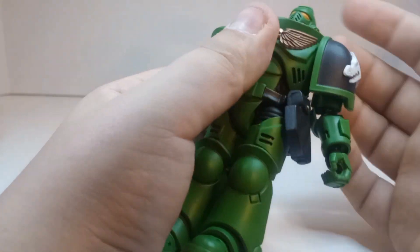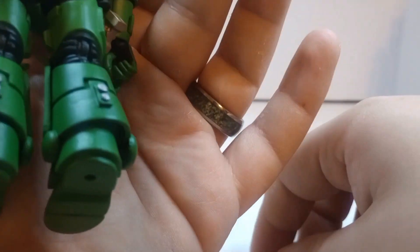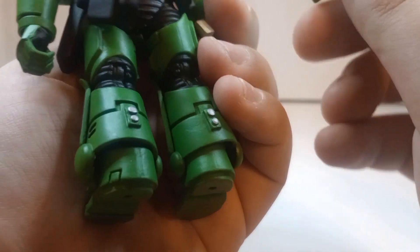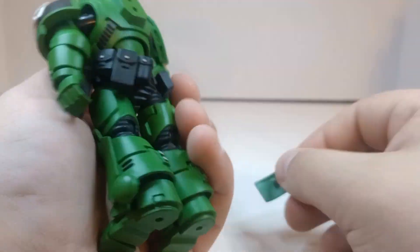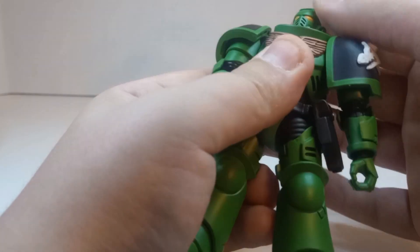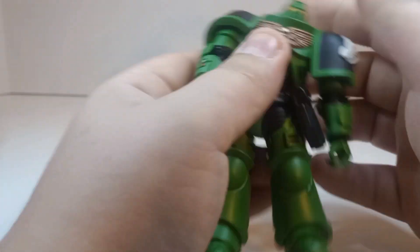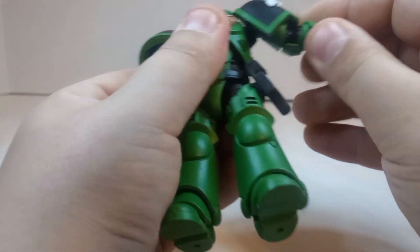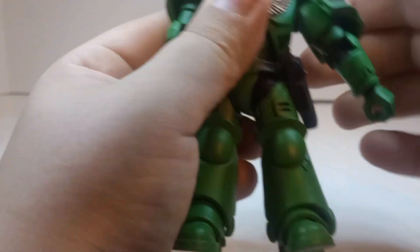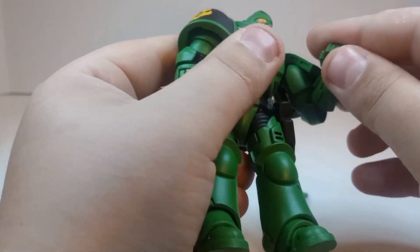We'll quickly go through the articulation here — I think it's all pretty much standard on all Joy Toy figures. So articulation: there is a ball at the top of the head so you get all kinds of nice movement, not looking down a lot but nice swivel. And then you can swivel the arm all the way around — I don't want to damage anything. There's double elbow and then all the hands are on a ball.